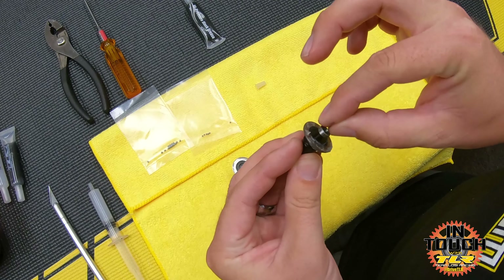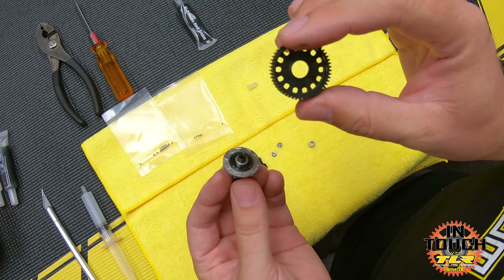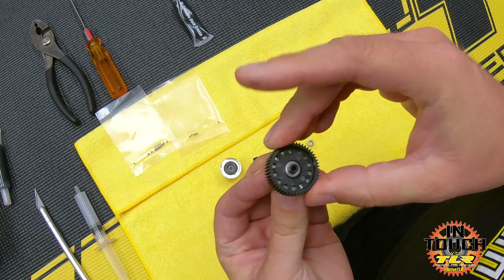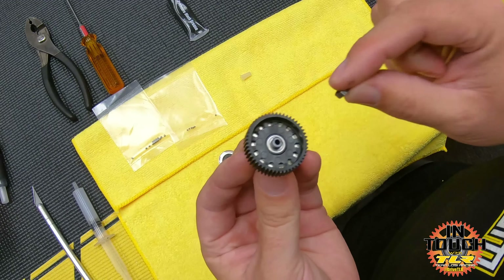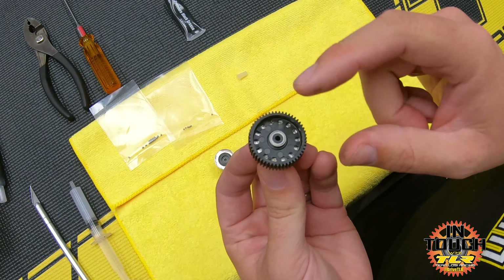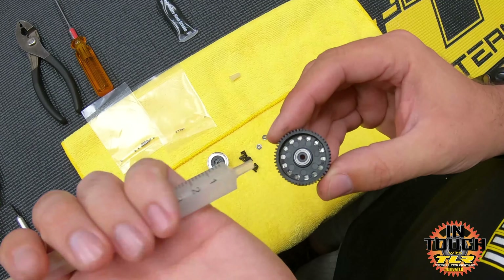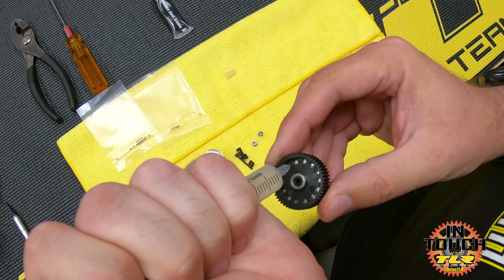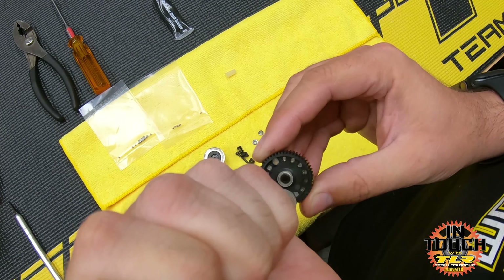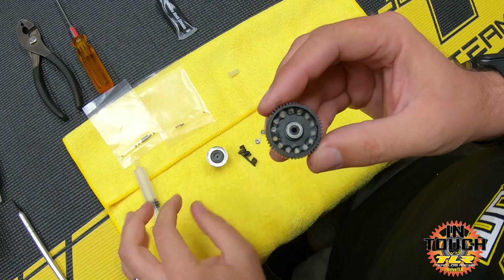I'm going to take the first bearing and place it over the male out drive, just slide it down. Then grab the diff gear - there's no direction to it so you can go either way - slide that over the bearing and press down a little bit. Then take the second bearing and put it also over that male part of the out drive. Now I'm going to take my diff grease and basically fill every hole that a diff ball is going to fit into with diff grease, all the way around the diff gear.